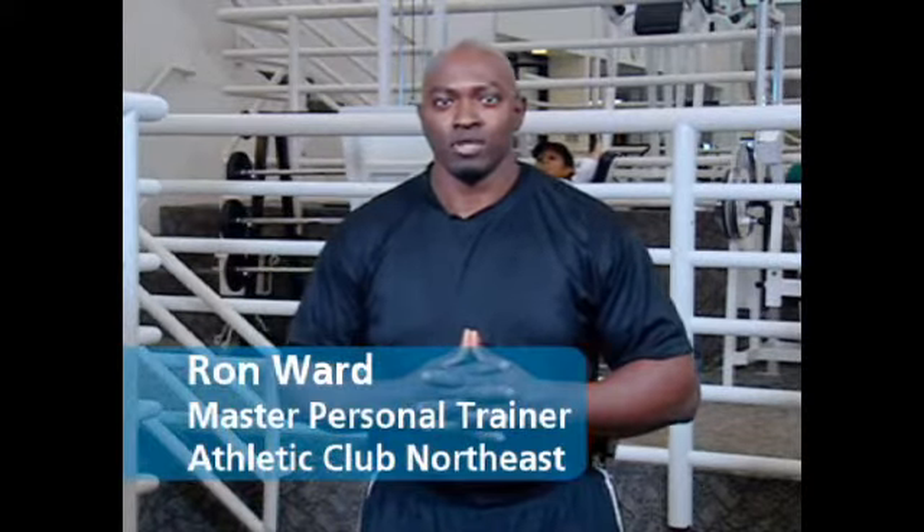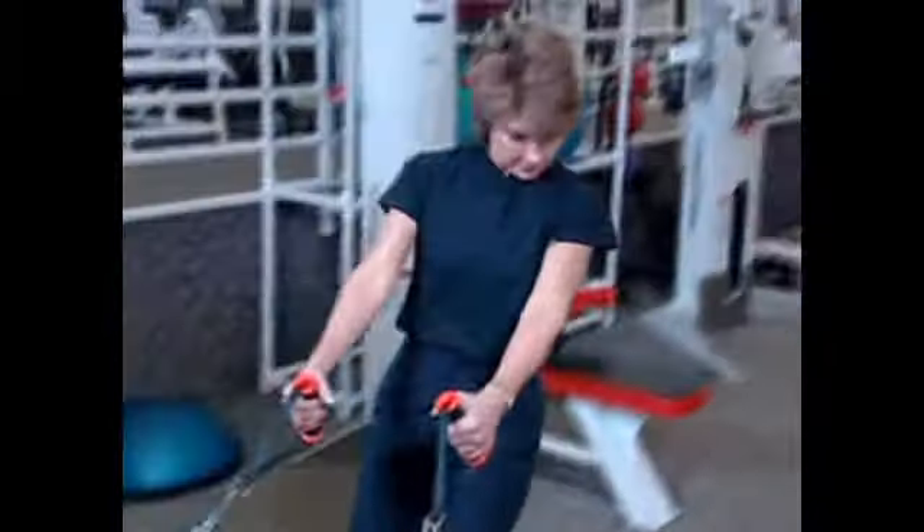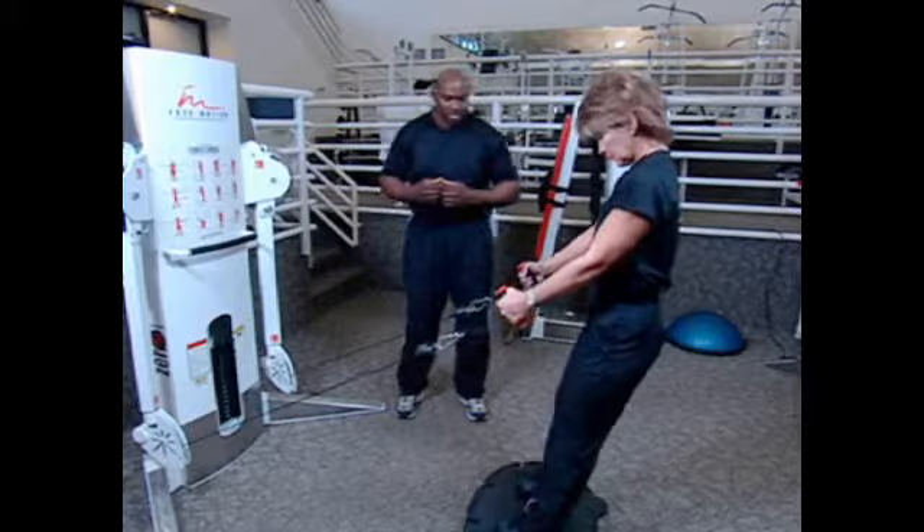The next exercise we're going to do is standing one arm cable rows, and we're going to ask Dory to come in and demonstrate that for us. As she grabs the straps, she's going to come behind the platform and slowly step onto it to get her balance.